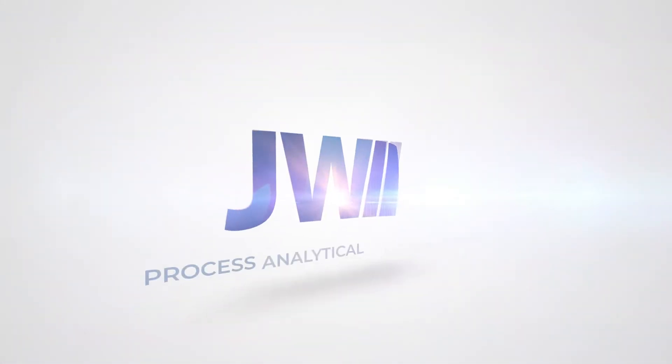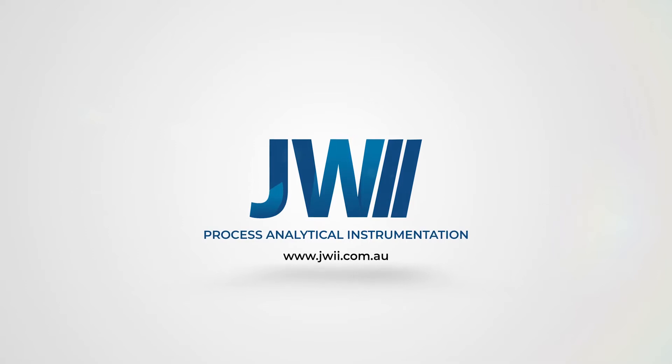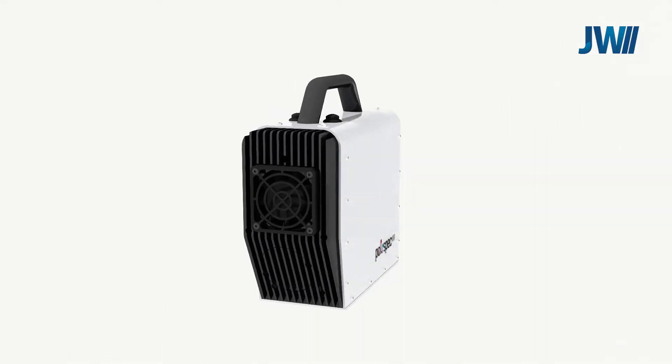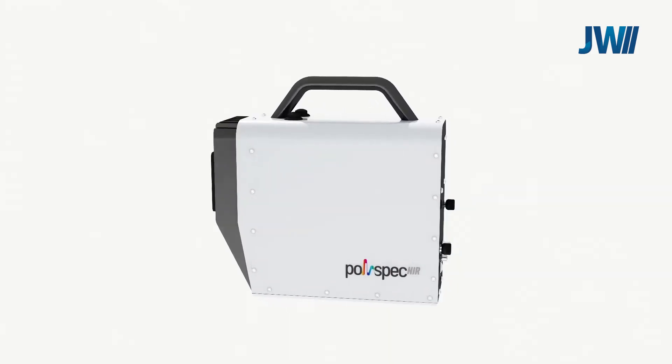JW Industrial Instruments Pty Ltd are a fully owned and operated Australian company established in 1982. We are proud to present the IT Photonics Polyspec Portable and Inline NIR Spectrophotometer.